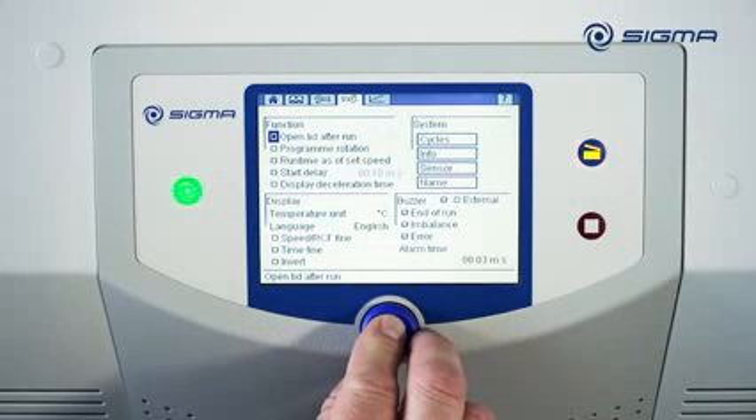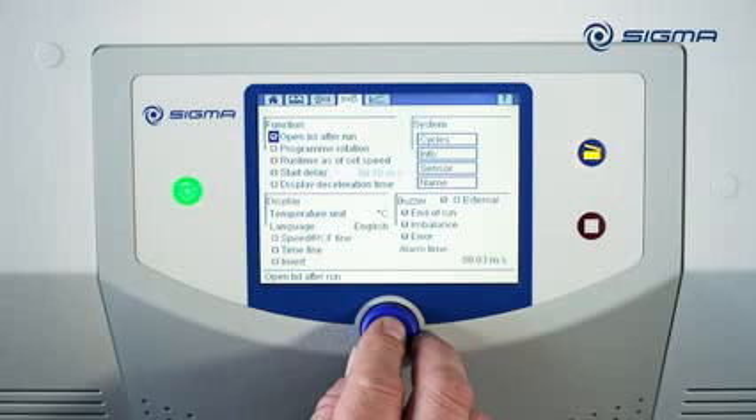If the Open Lid After Run option is enabled, the lid lock is released at the end of the run. You should bear in mind that the refrigeration stops running when the lid is open.